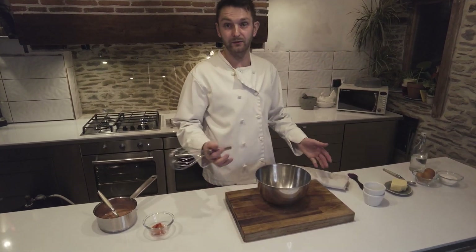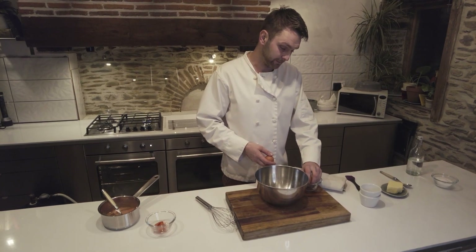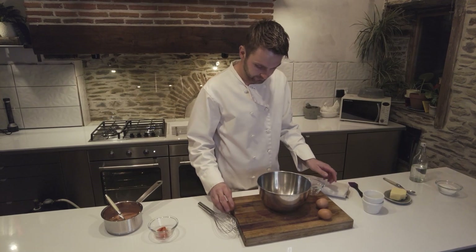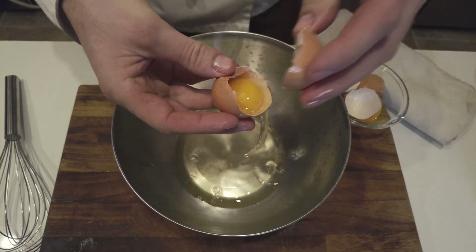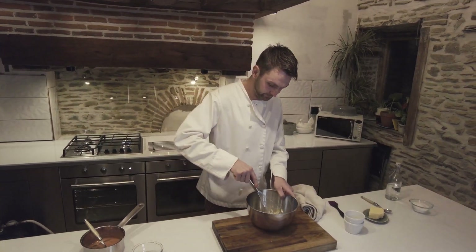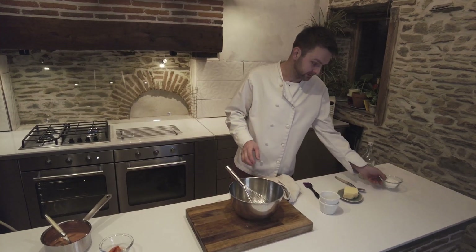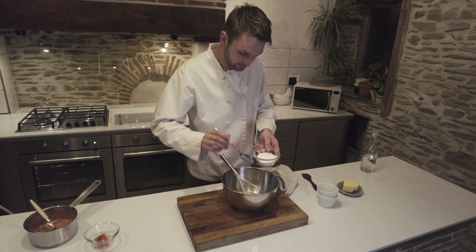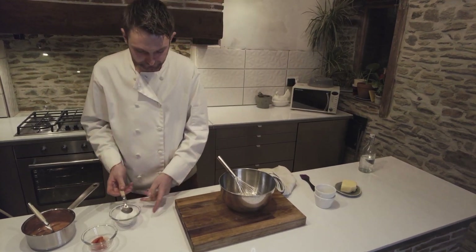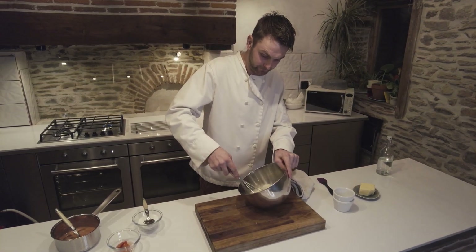The base of the soufflé is really just a meringue mix — it's as easy as that. We're going to separate the yolks from the whites and add a bit of sugar and whisk it up. For a soufflé for two we're using three egg whites. You can use an electric whisk or a mixer — I just like to do it by hand to show off really. We're going to add a tablespoon and a half of caster sugar and mix until stiff peaks.